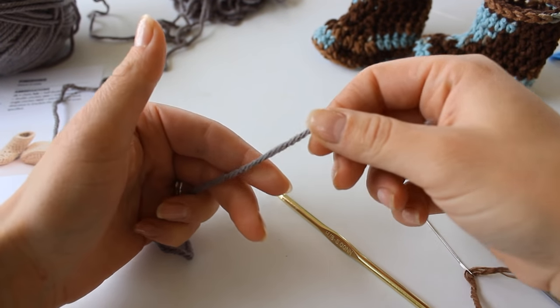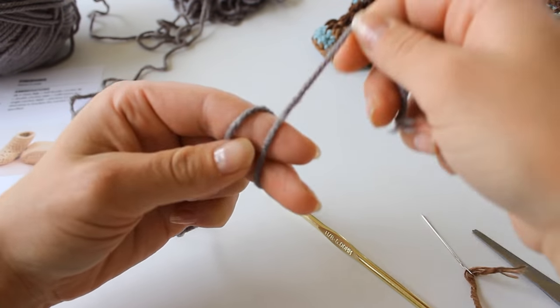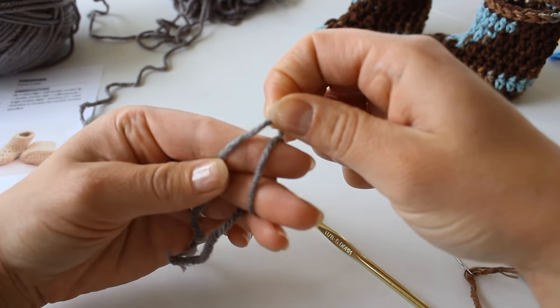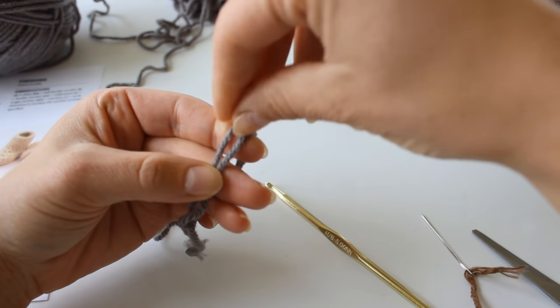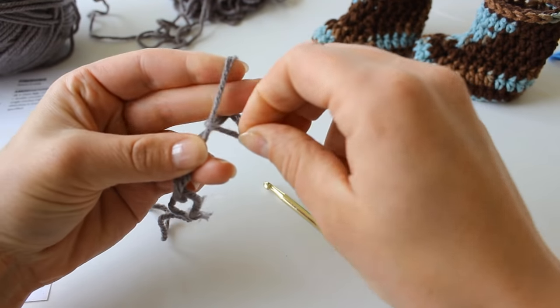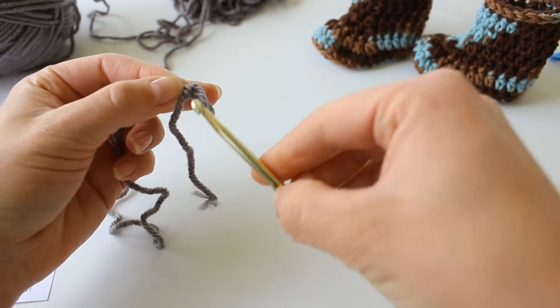To begin, you're going to make a slip knot. Grab your yarn and wrap it around your fingers twice. Grab the back loop and put it to the front. Then grab what is now the back yarn and pull it off your fingers. And this creates a slip knot.